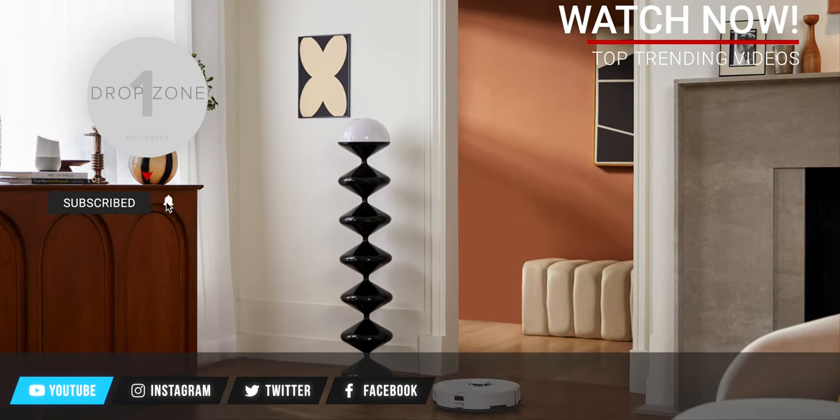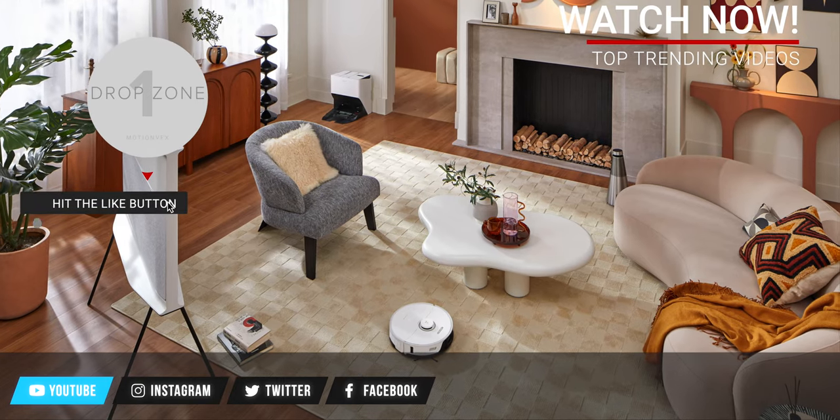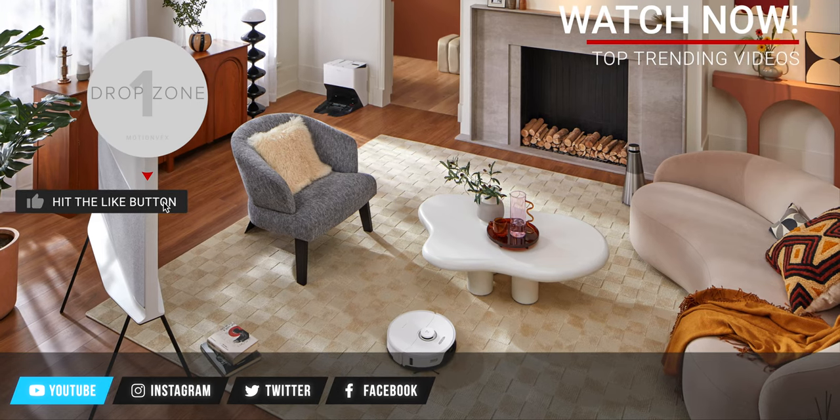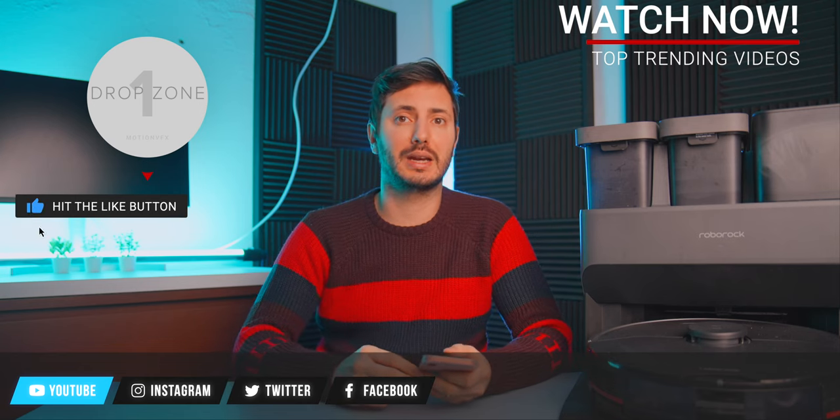This wraps up today's CES episode on the Roborock announcement. Be sure to like this video and subscribe for more coverage on CES and Roborock products. And as always, I'll see you in the next one. Ciao!